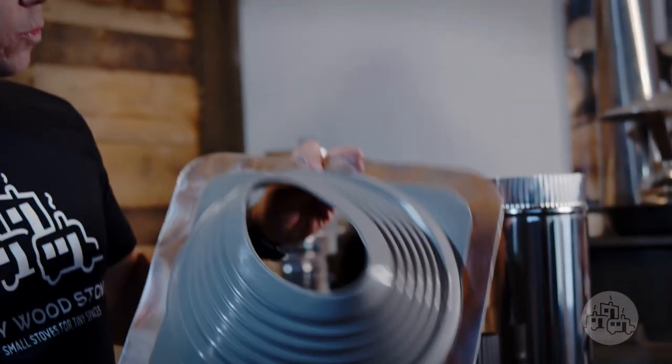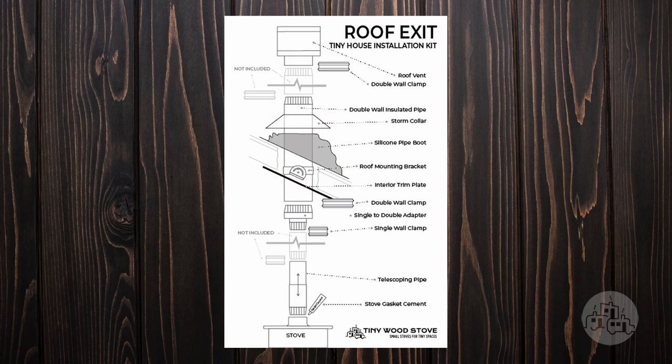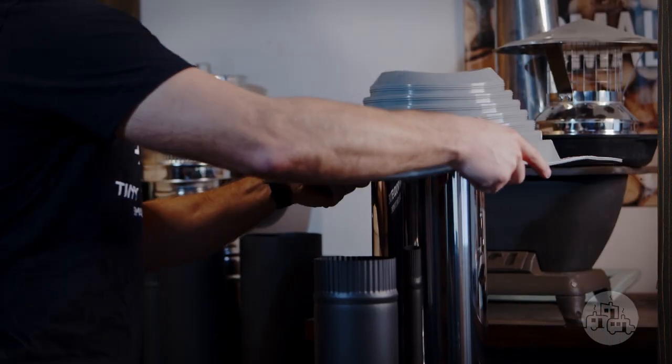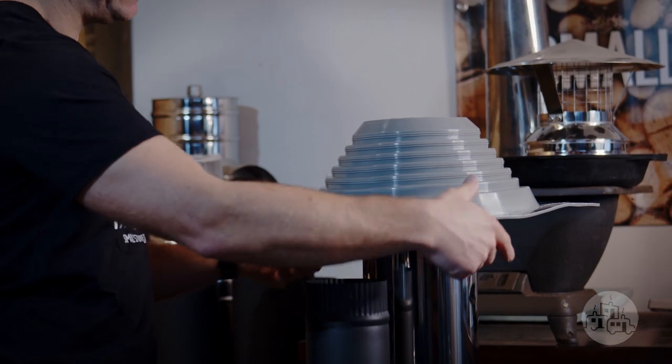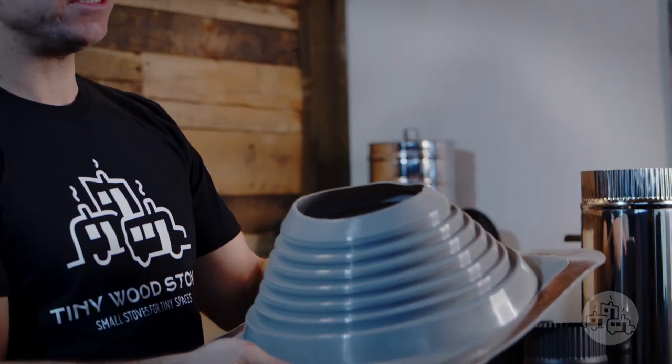To seal up our install we have our silicone pipe boot, and this goes on the top of the roof. This works from 6 to 11 pitch and it fits over nice and snug over the top, then you would silicone the bottom and attach it to your roof.